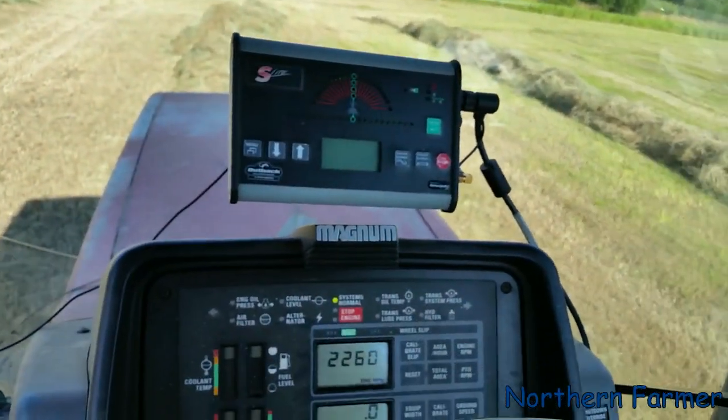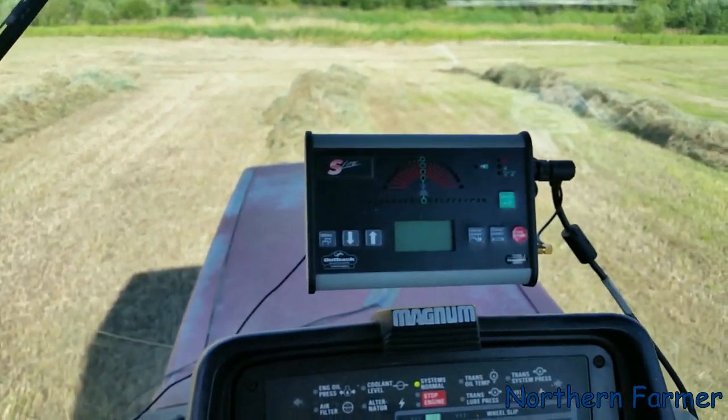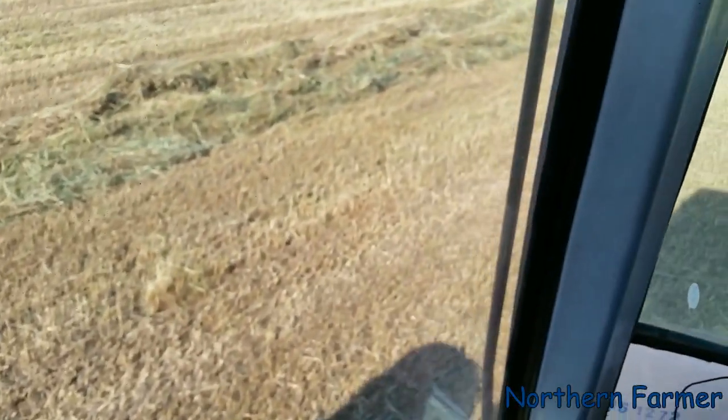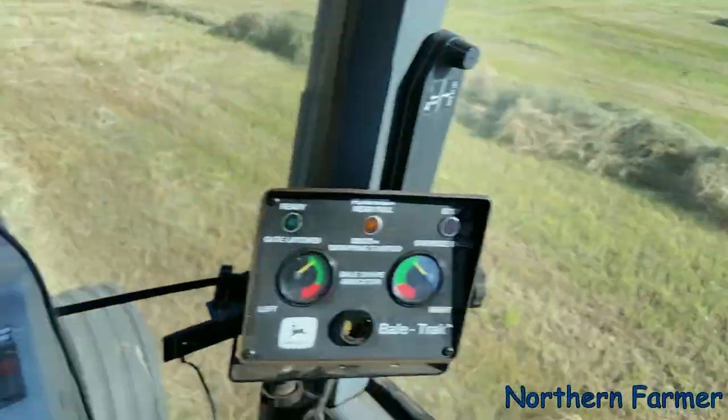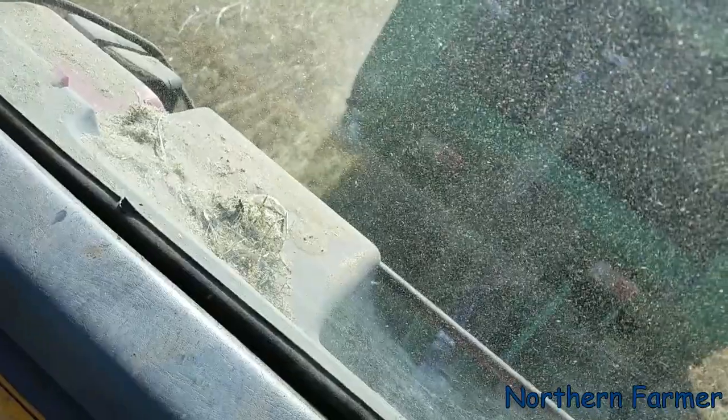I'm actually glad to be done out of here. This is that big tall reed canary grass — that one's five feet tall, as you can see there. Pretty big windrows. I just barely want to go in there.